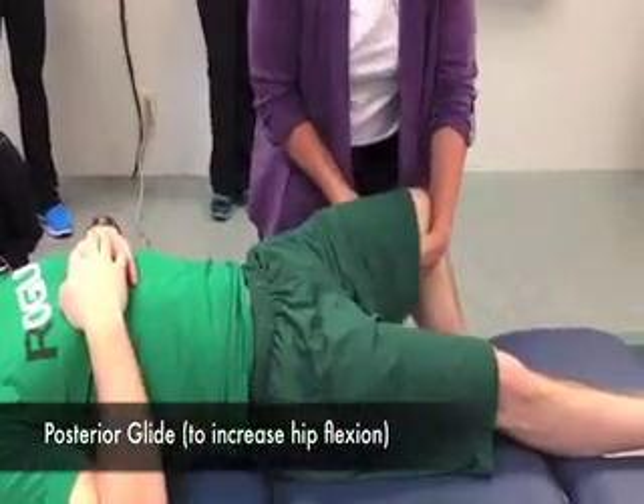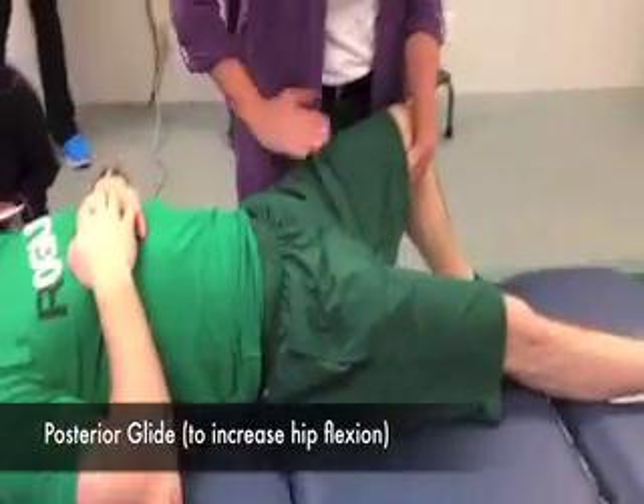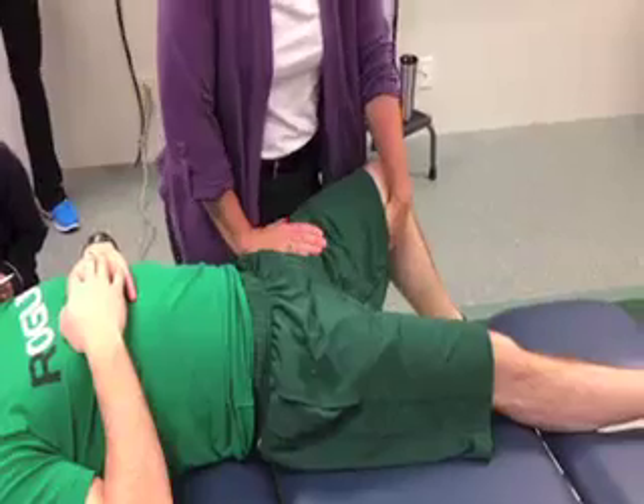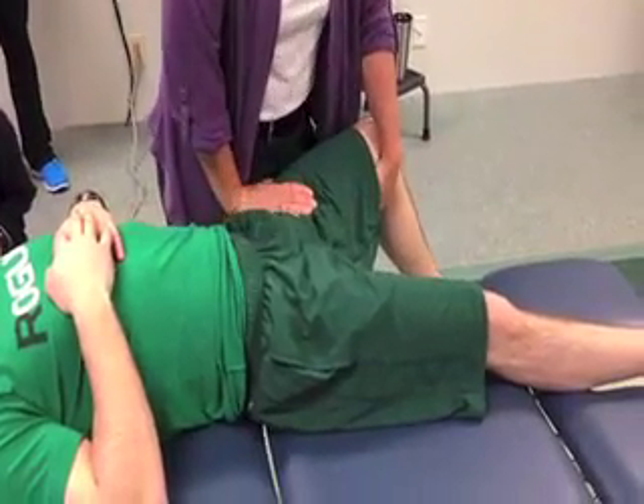I'm putting him at 30 and 30, coming up close here, so you've got to get up near the acetabulum or near the head of the femur, and just pushing inferiorly. So that's my inferior glide.